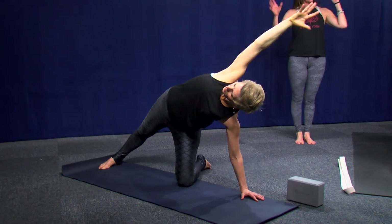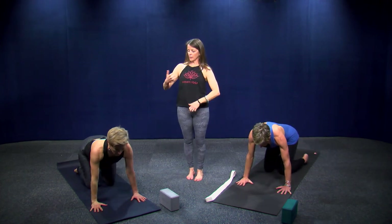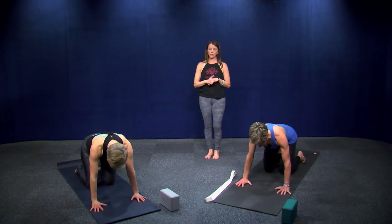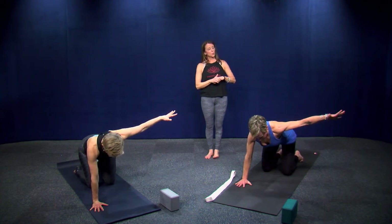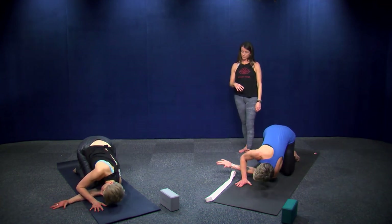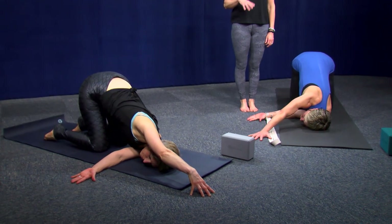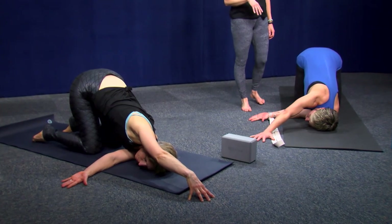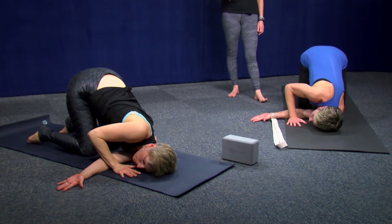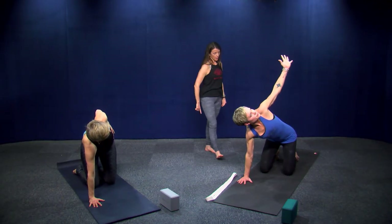Come back to center — all fours. Find another cow and cat, or any kind of movement before we do the other side. Take your left hand, extend it out to the left, twist your chest open towards the left, and then thread the needle. Breathe here, in and out. Take one more breath in, bring your right hand back underneath your shoulder, spin open again for a nice little twist, and take your right foot, turn it off the edge of your mat, tuck your toes, and extend your left leg down.